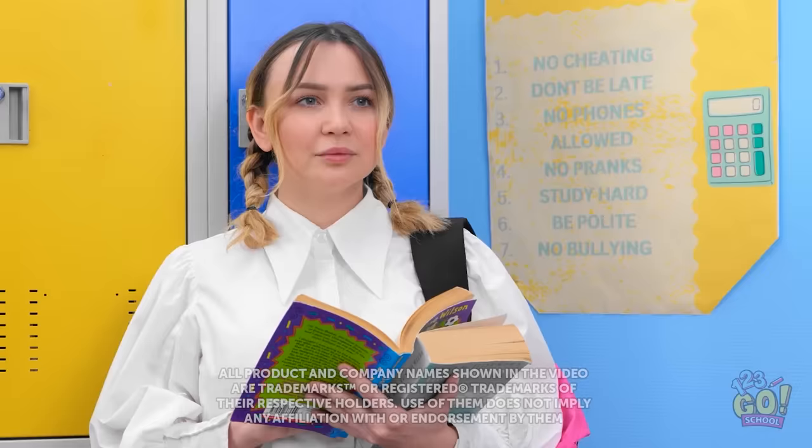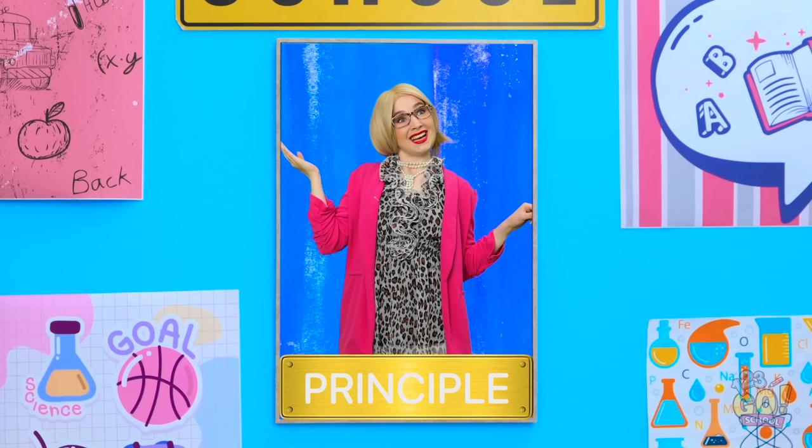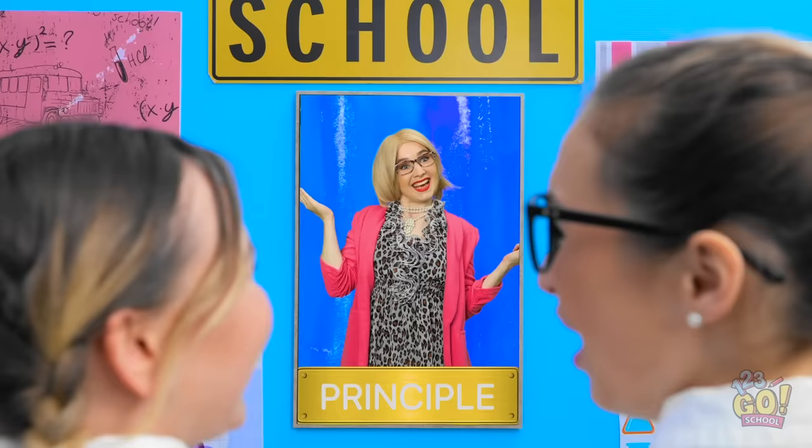Hmm, interesting. What's going on over there? It's kind of repulsive. I need to see this. She's all like, I'm a dumb principal. I look silly. Oh, really? You know I can hear you, right? It's haunted! You're in so much trouble. Get back here!